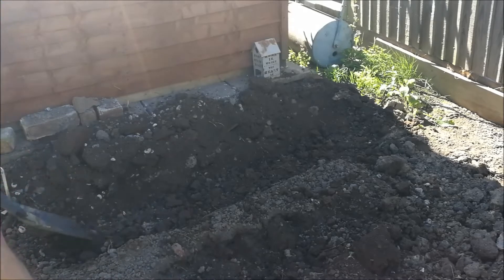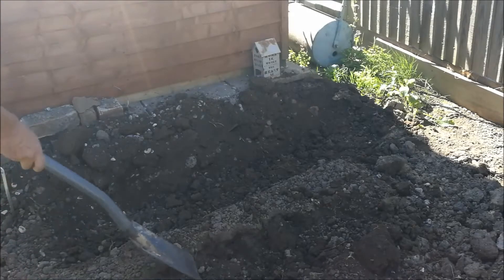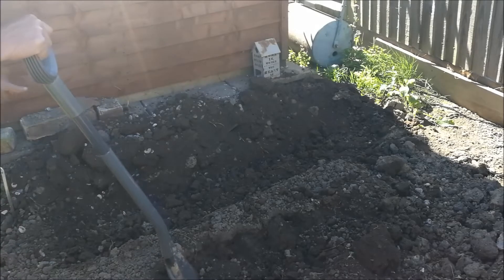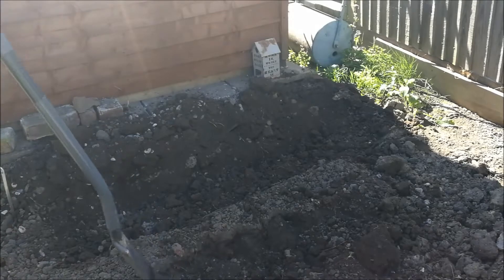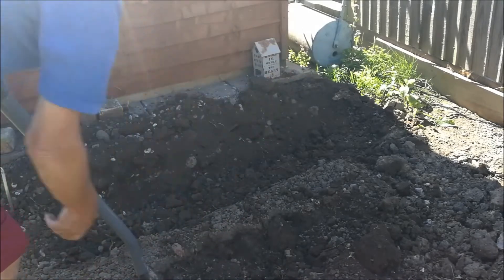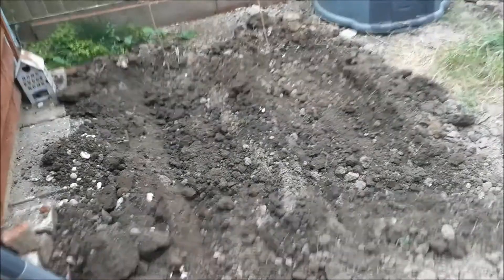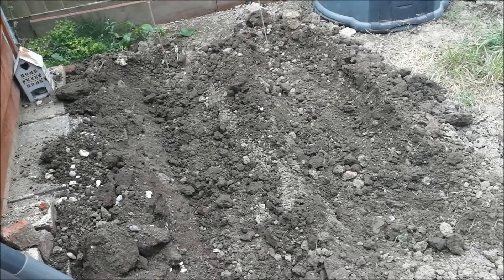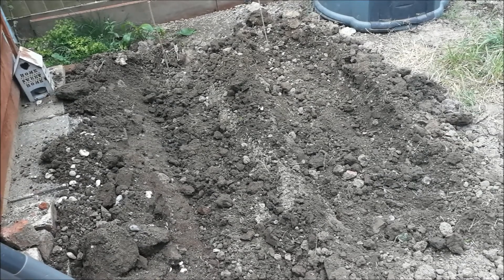These will be a nice tasty addition to our Christmas dinner. I'm going to leave this soil banked up over here to use for earthing the potatoes up as they grow. This is going to be the start of the next trench for the next row of Pentland Javelins. So there we are - two trenches of potatoes with little ridges in between, all ready for growing through the late season. I've never grown summer planting potatoes before and I'm really looking forward to seeing how this turns out.